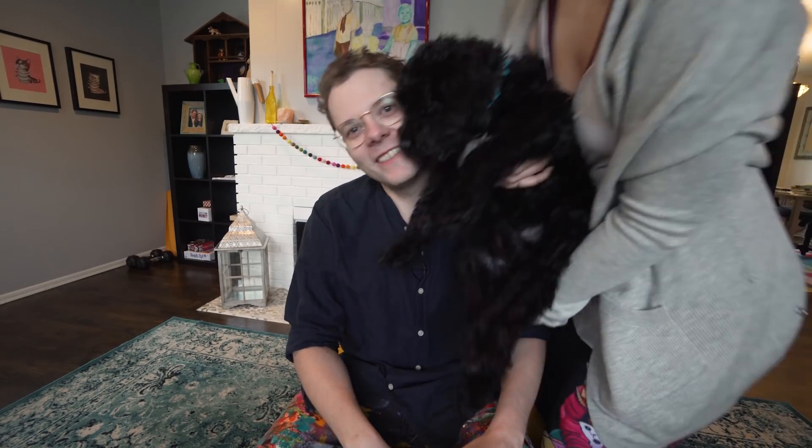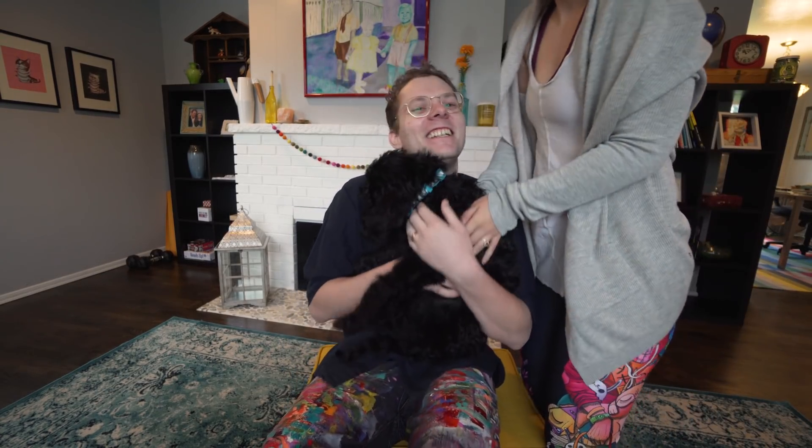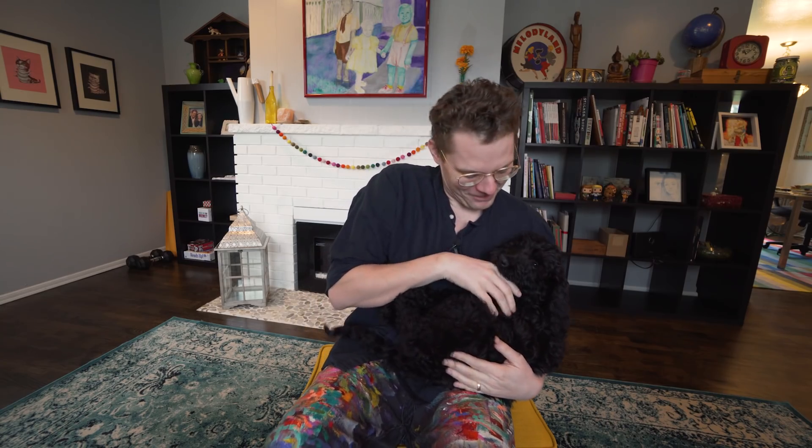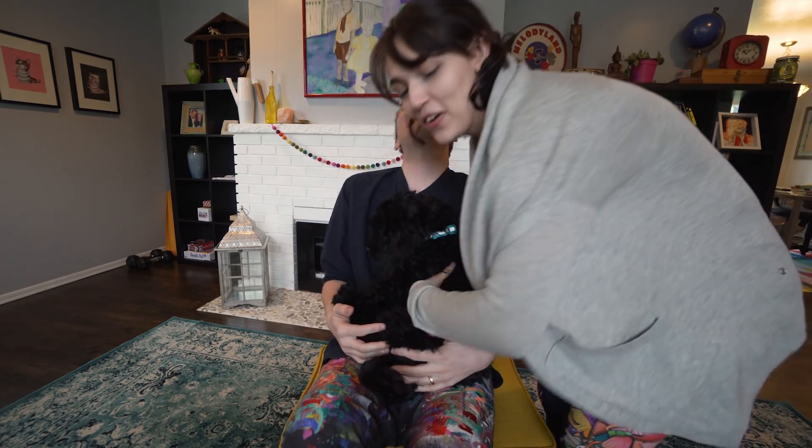Thank you so much for commenting and playing along with my weird little contest — congratulations, you win! Thanks y'all for watching. Definitely like the video, subscribe, and I really appreciate you guys following along and watching the videos. I'm 10-hundred, thanks so much, I'm out. And you win a free puppy — yeah, Georgie, he's getting so big.